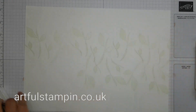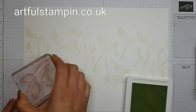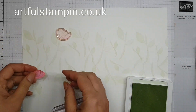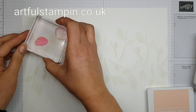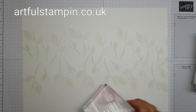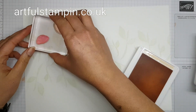Here I've placed the two stem stamps onto one block to make it a bit quicker and easier to stamp a whole load in one go, then placed two of the flower stamps at the top of the stems. Because they're going to be in exactly the same position as the stem tops each time I stamp, it just makes life a little bit easier.